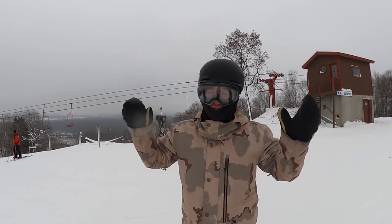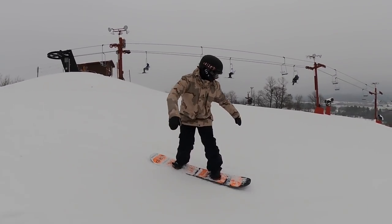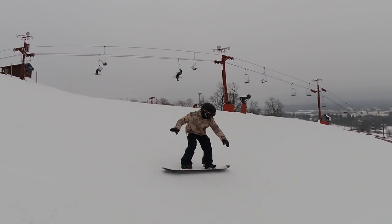Another great drill to work on your edges is quick turns — transferring from edge to edge super quick will really help you feel what it's like to go edge, edge, edge, edge, edge.